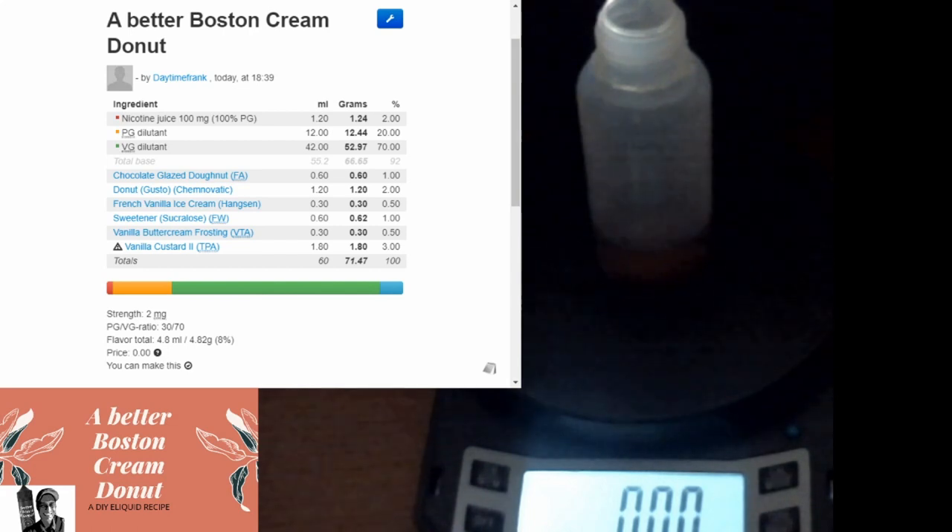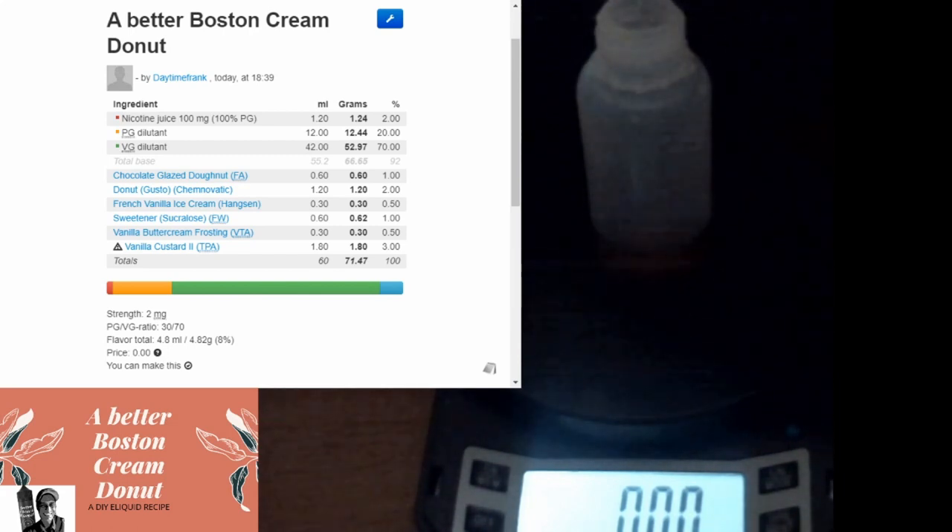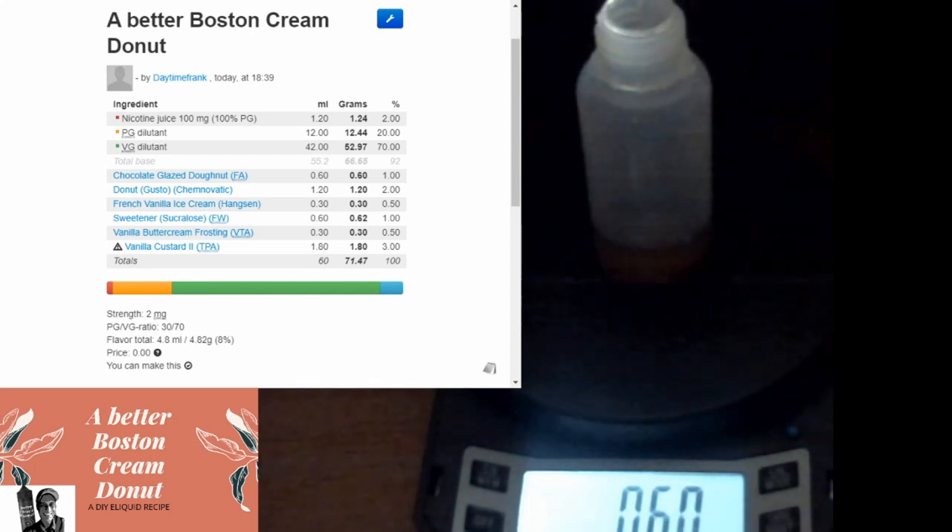And then next we're going to add a little bit of sweetener - come on, it's a donut, it's going to be sweet. So we're going to go one percent Flavor West sweetener. For some reason when it comes to bakeries, I tend to lean towards Flavor West for my sweetener more than TFA. Not sure why, it's just something I do.